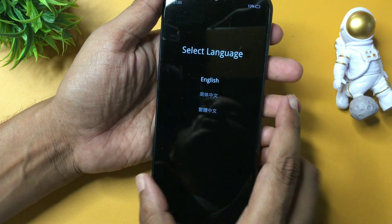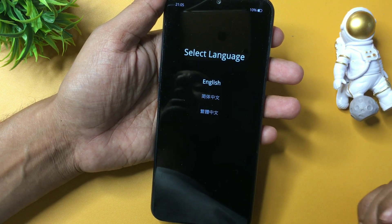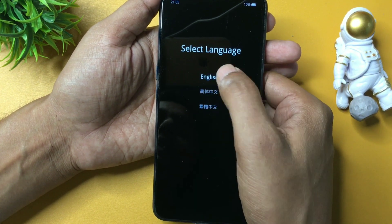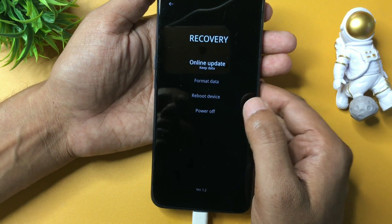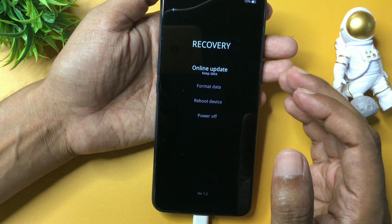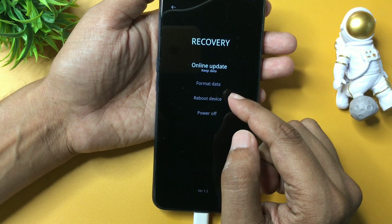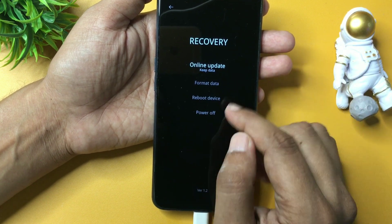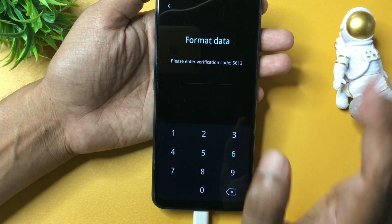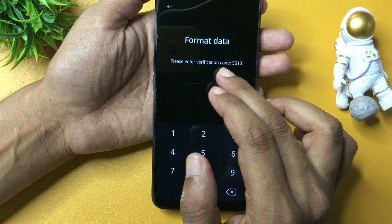After this you will get an option to select a language. I will go with English. Now here you will get four options: the first option is online update. Since this method is the offline unlocking method, I won't go with online update. The second option is format data, the third is reboot device, and the fourth is power off. Simply go with the format data option.